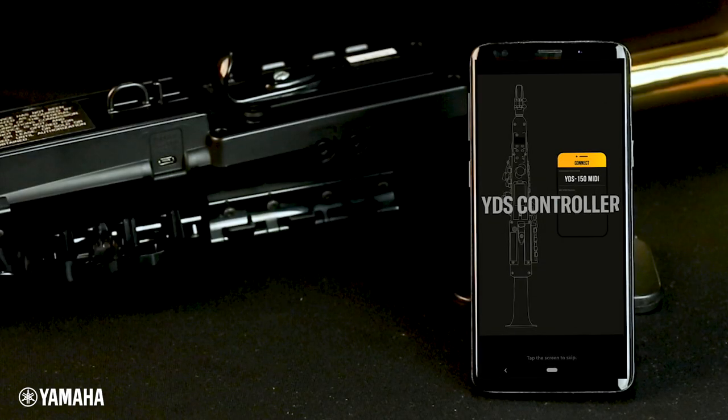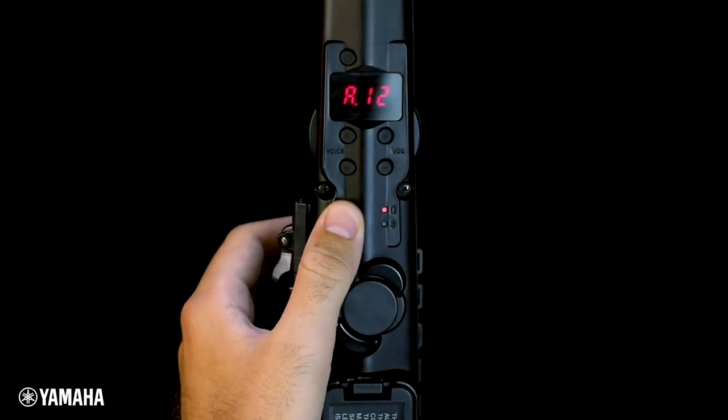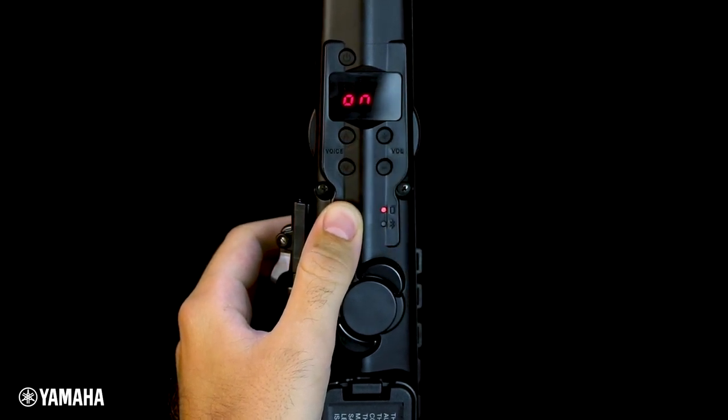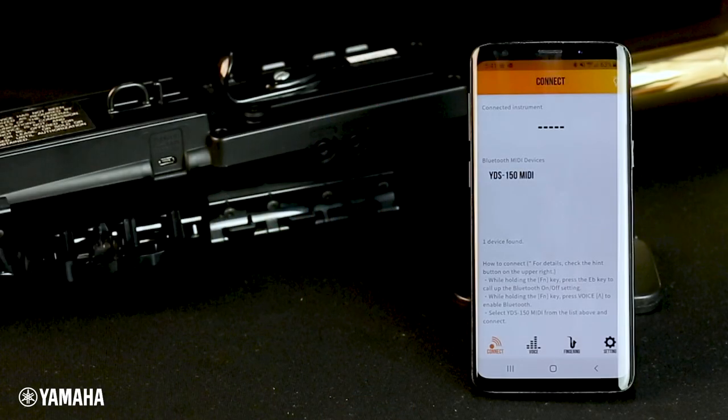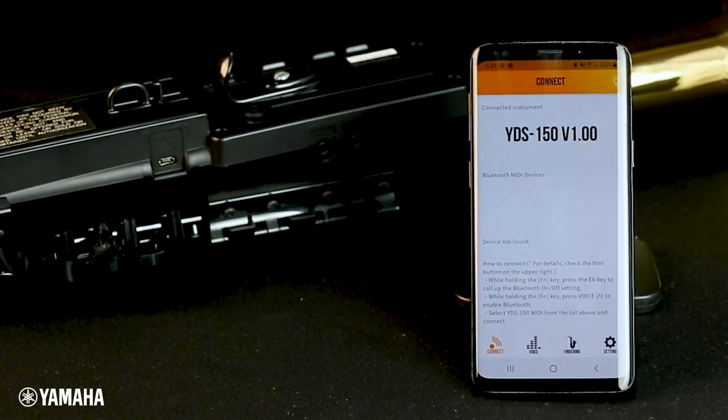Once you've installed the app onto your smartphone, power on your YDS and make sure your Bluetooth on both your phone and YDS is turned on. That can be done by holding Function, pressing the low E-flat key, and using the voice arrows to turn switch to on. Now, open the app to the Connect tab and choose YDS 150 MIDI. If you don't see your device listed in the app, you can search for YDS 150 MIDI in your smartphone's Bluetooth settings.